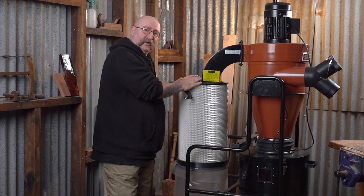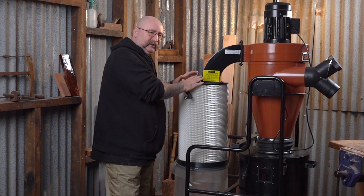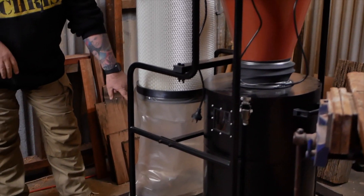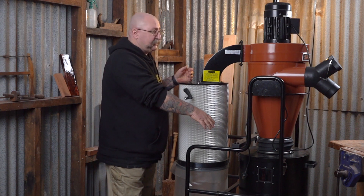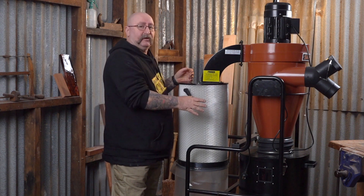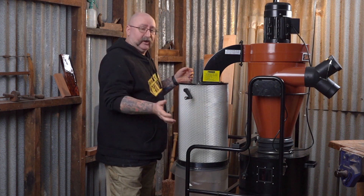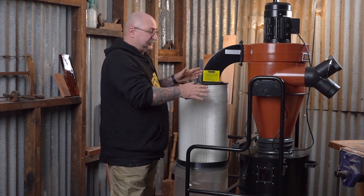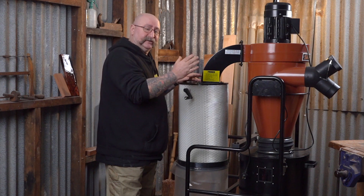And all the really fine dust goes through here, gets filtered, and falls in the bag here. Now that bag you'll probably only have to change once in a blue moon. The can will have to be changed a lot more because the whole system is a lot more efficient — it's sucking a whole lot more sawdust through the system. That's the difference between single stage and two stage.